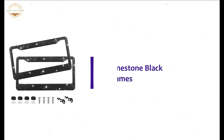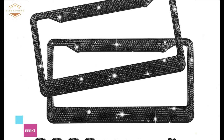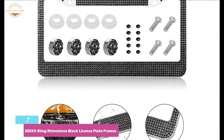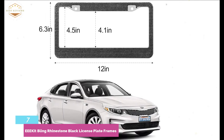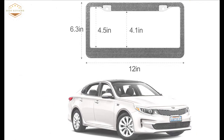Starting our list at number 7: EEE Kit Bling Rhinestone Black License Plate Frames. The frame is made of stainless steel chrome, which is rust-free and car-wash waterproof. The smooth edge design makes it safe to use and safe for your vehicle — it will not make any scratches. This frame fits all standard license plates and is very easy to install within a minute. It also features a strong adhesive bling crystal and a secure tap.